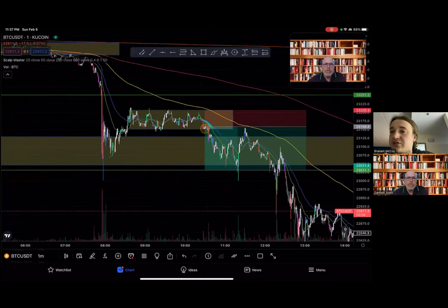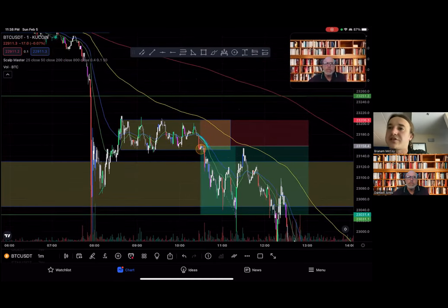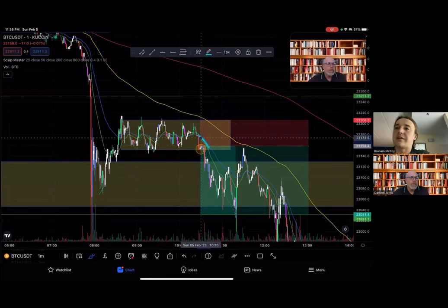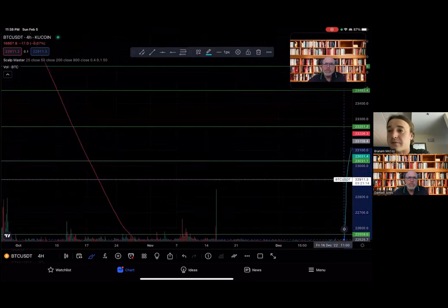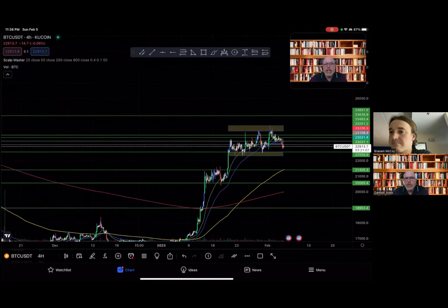The best thing about this strategy is you don't just have to look for EMA cradles — you can line it up with any type of pattern: wedge, flag, or anything. We're only looking for price to cradle the candles on a breakout. You can stack other confirmations like fibs, support and resistance, and trend. It's essentially a breakout strategy. It works longs and shorts. Let me show a quick example on the four-hour time frame — it doesn't just have to be for scalping.